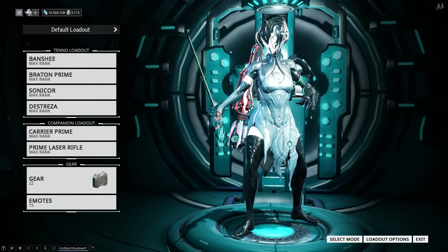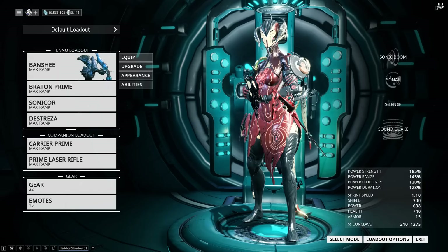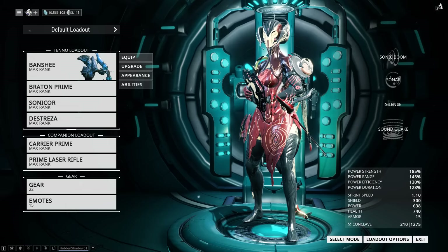Out of the box it looks just like this and it looks fantastic, but I can't leave well enough alone. If you're aiming to make yours look a bit like mine, follow this color scheme.